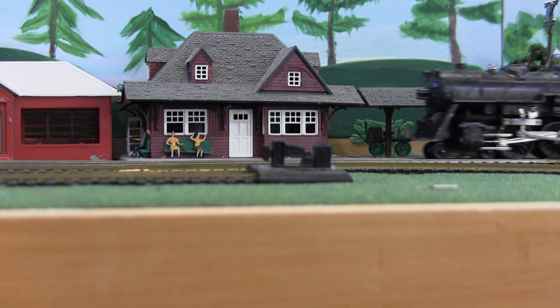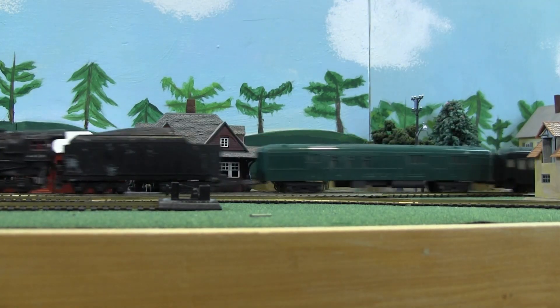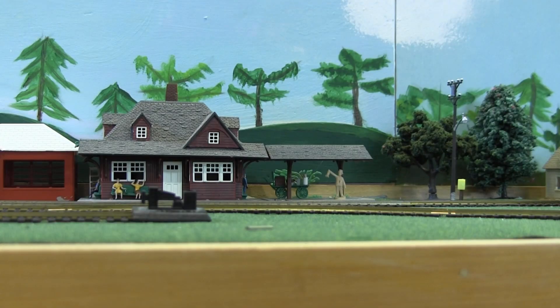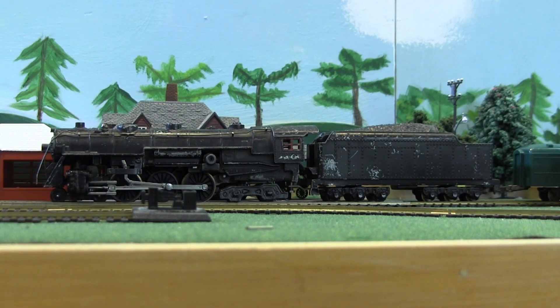Well, there you have it. I was having so much fun running this one around the layout, I almost forgot to stop it to film the conclusion. This is the second of the three pre-war American Flyer Gilbert H.O. Hudson locomotives that I am in the process of restoring. The third one is in progress as well, and you'll see that video after this.